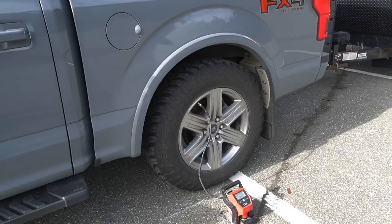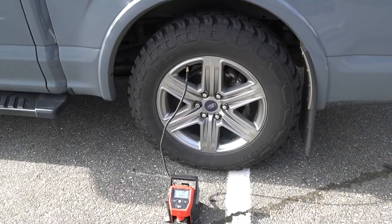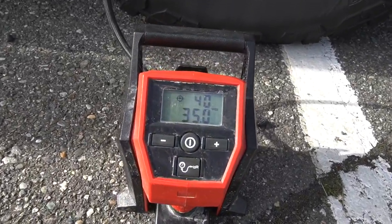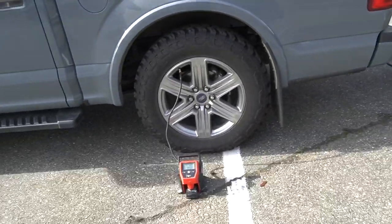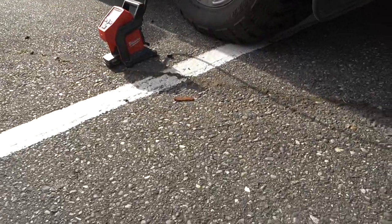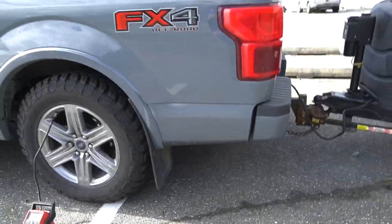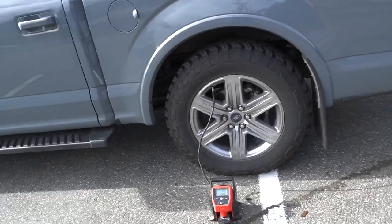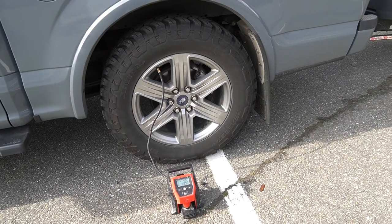I just thought I'd reinflate the tires to 40 psi on the rear of Fred using the Milwaukee air inflator. Cold pressure was 33.5 psi — looking at the bulge in the tire I thought it was a bit low, but the onboard pressure sensor said they were all perfectly fine. I'll put the rears to 40 and just see if it makes a difference when towing.